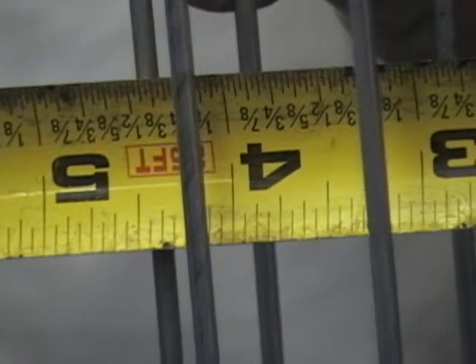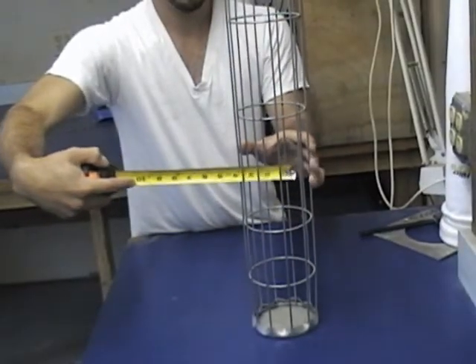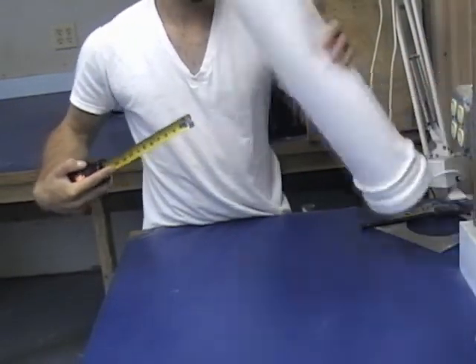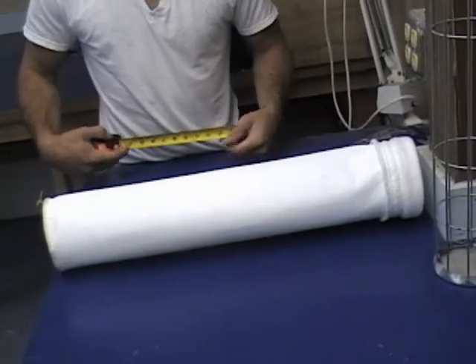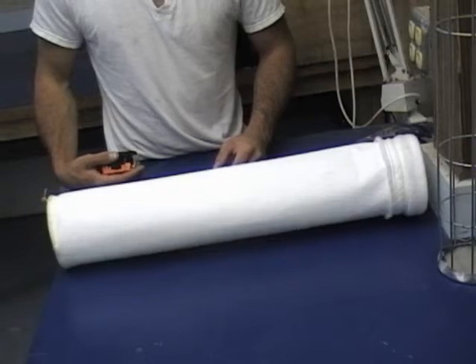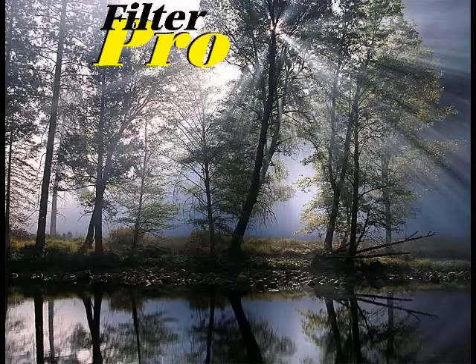The only exception to this is when you get into fiberglass and some of the higher heat filters and specialty medias. Again, this is a fairly simple process. It helps us determine what kind of bag you've got. If you know your bag house manufacturer, that also helps, along with the model number — we can usually cross-reference those. Thank you for visiting us, and I hope you enjoyed our training session: How to Measure a Filter Bag.